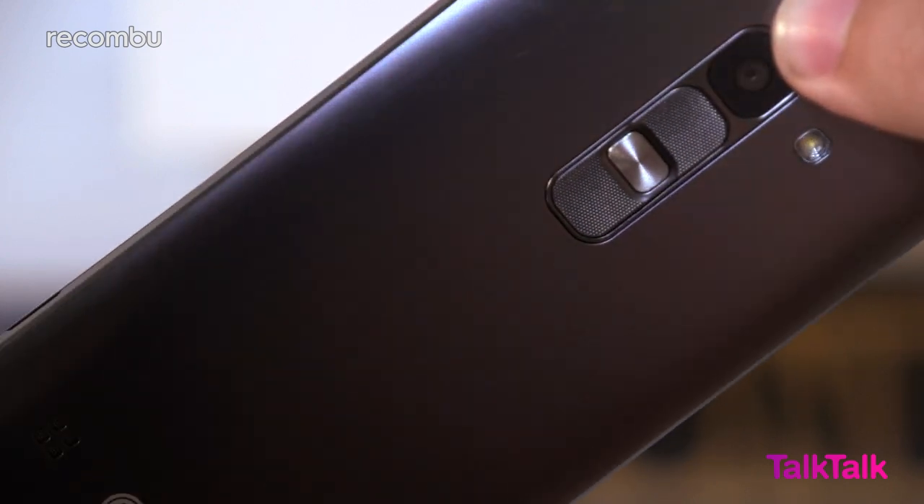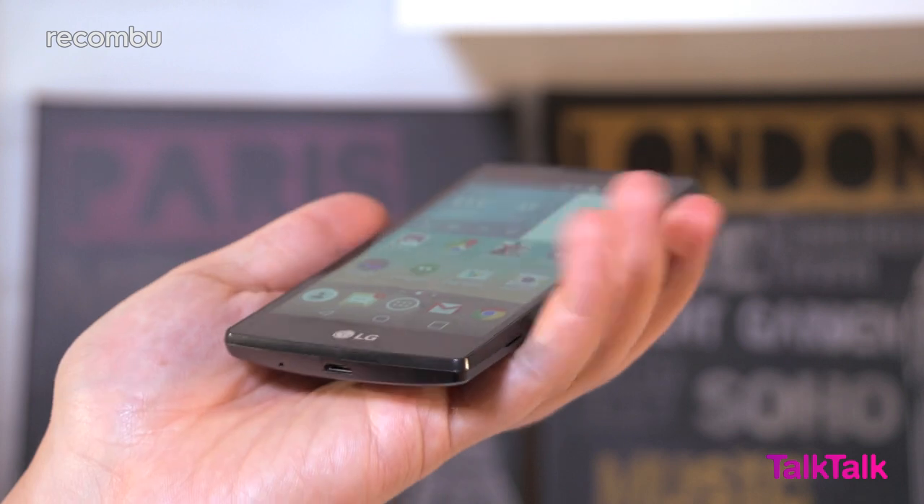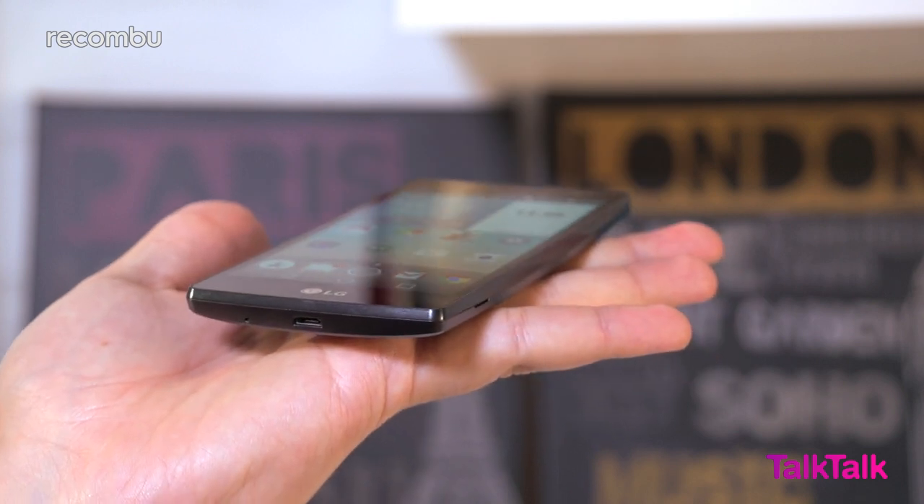The overall redesign isn't exactly going to get your juices flowing, but the Spirit is a tough slab of plastic, resisting scratches and scuff marks like an 80s action hero.